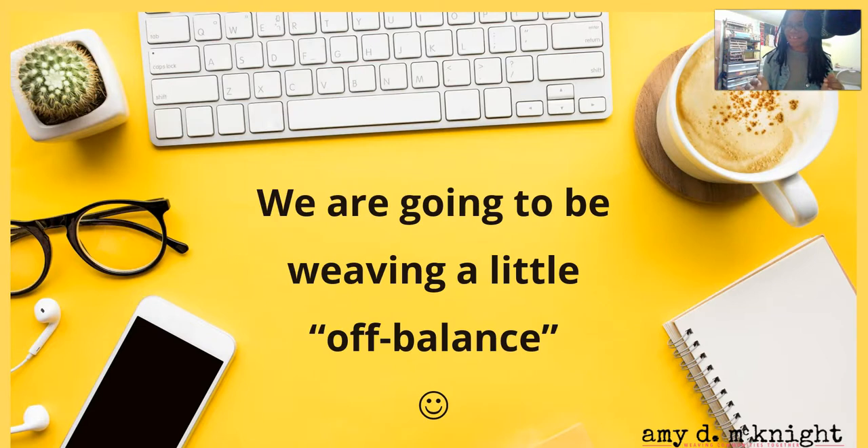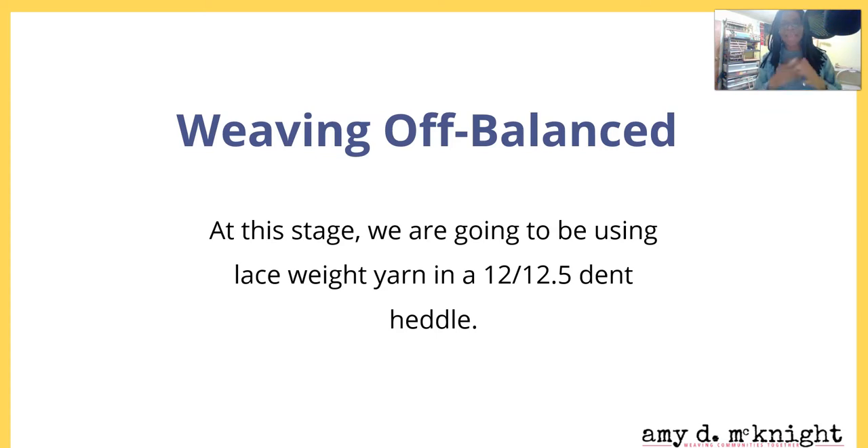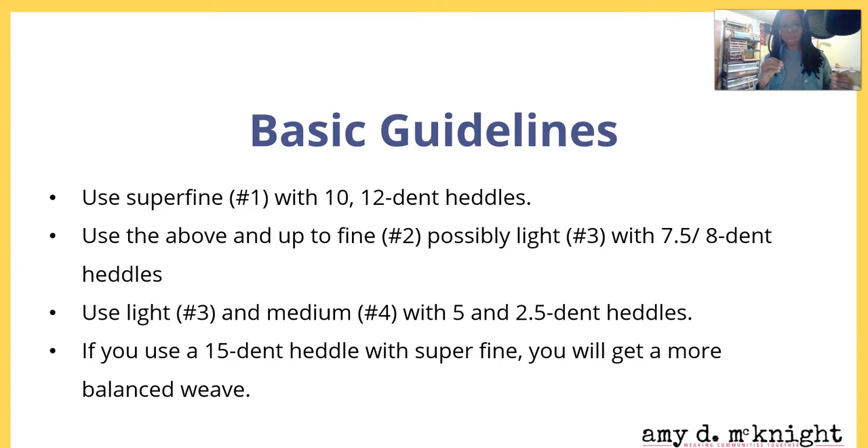You don't have to weave balanced — I'm going to be showing you weaving a little bit off balance. At this stage, we're going to be using a lace weight yarn in a 12 or 12.5 dent heddle if you have it. If you don't, just use lace weight yarn in whatever heddle you have and you'll be fine. When I first started, I just had the heddle that came with my Ashford sampler at a 7.5 dent, and I used lace weight in there and it was fine. Use what you have.